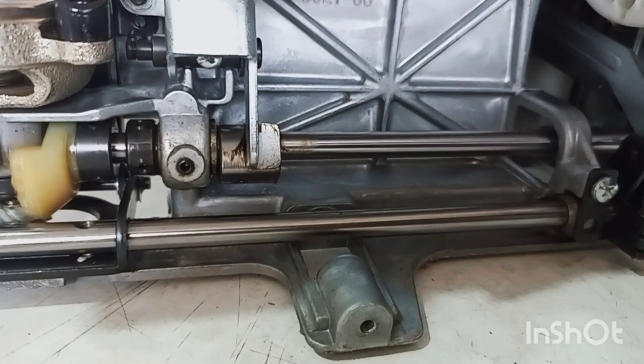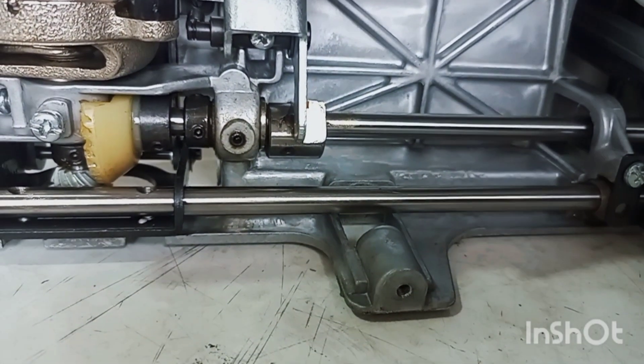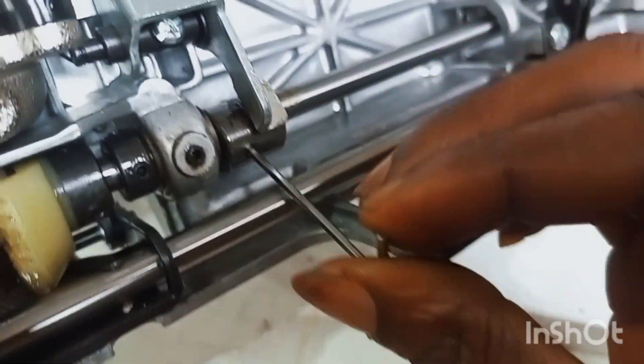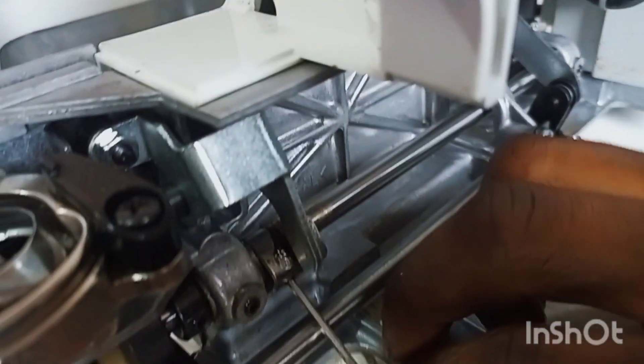Now you get your allen key and fix it into the screw right here. This thing has fallen down, so I'll be raising it up.